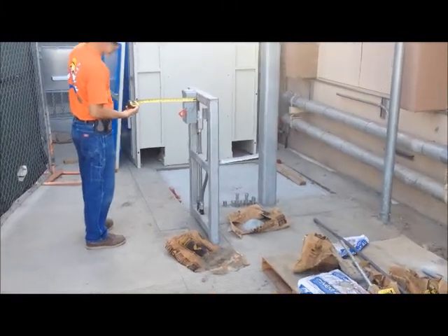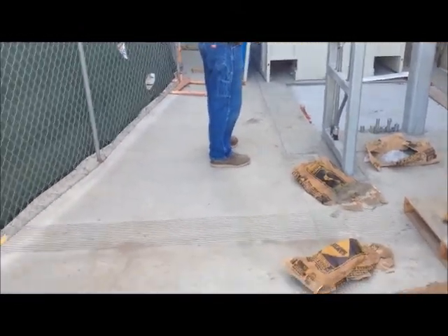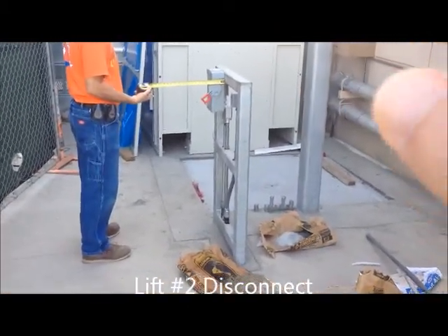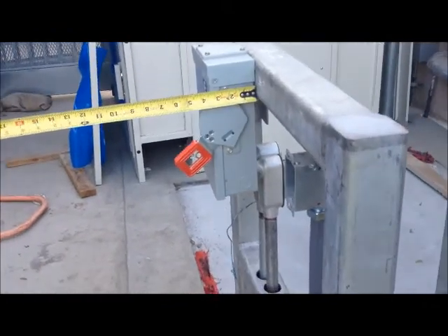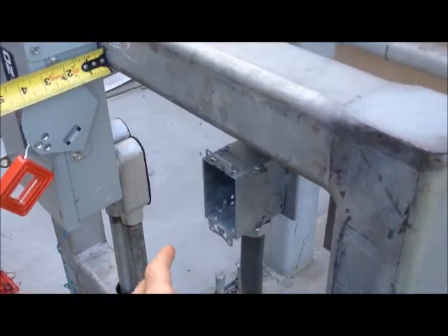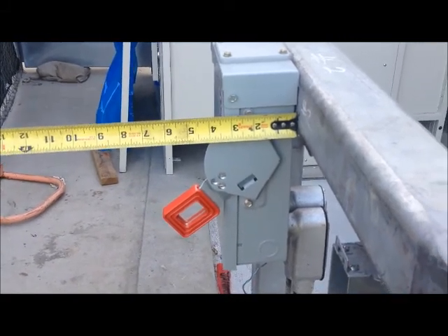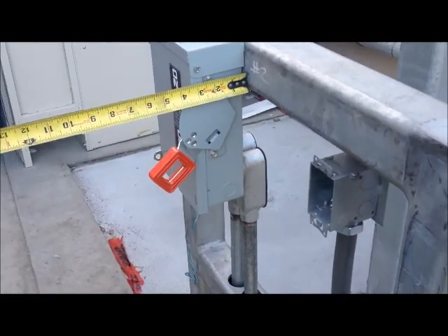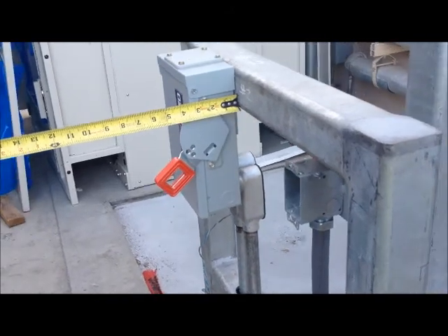This is the disconnect at lift number two. The problem was here — our path of travel — and they said this impedes into the path of travel, which is kind of ridiculous. Regardless, we made a suggestion to put a fusible disconnect inside of here because it's going to be concealed. It was confirmed the fusible disconnect was okay, but then the elevator guys said this would not be per code.